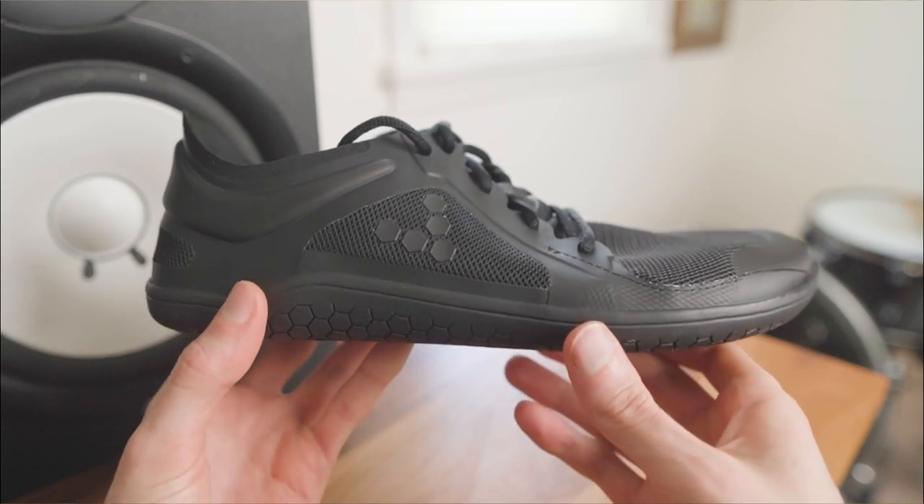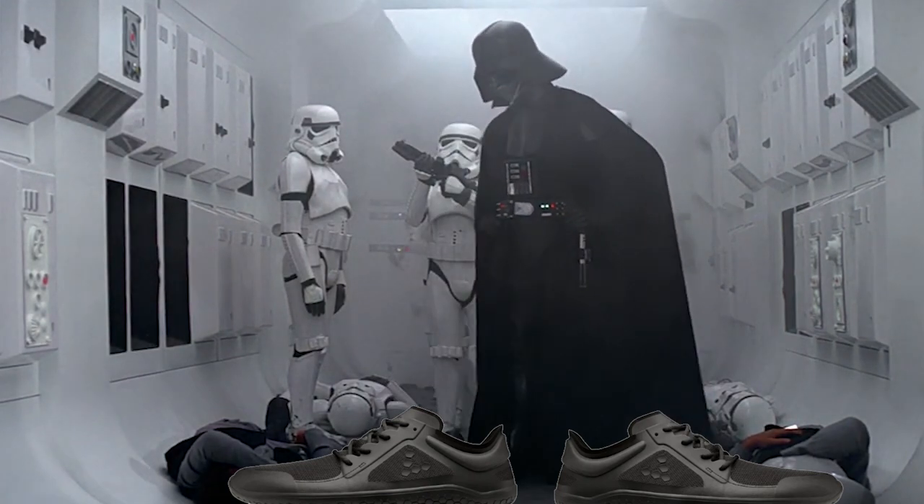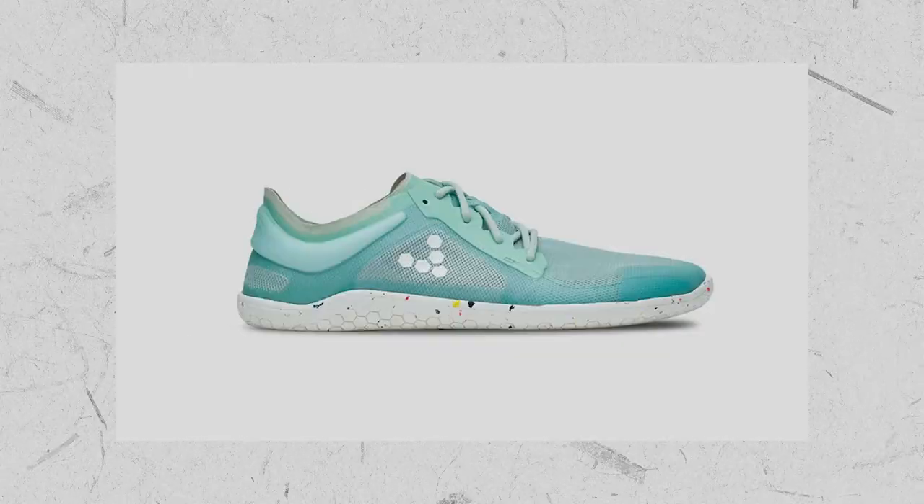Aesthetically, the Primus Lights are super modern with an all-black option that's basically what Darth Vader would wear if he transitioned to zero drop, but for more of a Luke Skywalker vibe, they also come in navy, white, grey, and yellow.